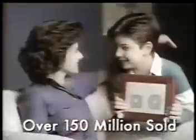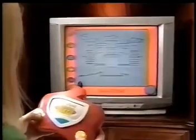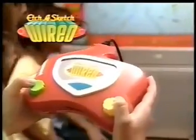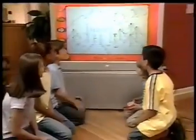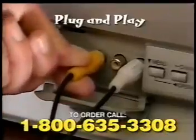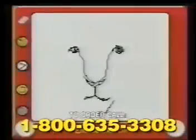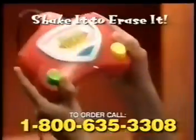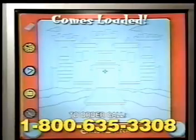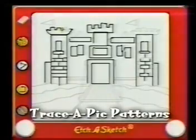Etch-A-Sketch! Etch-A-Sketch is one of the best-selling toys in history, and now it breaks into the 21st century with the brand new Etch-A-Sketch Wired. Amazingly turns any TV into a giant interactive Etch-A-Sketch. All the controls of the original Etch-A-Sketch updated to the digital world. Simply plug and play and you're ready to start drawing right away. Look at all the amazing drawings you can create! And when you want to erase, just like the original, shake it and erase it! Plus, the new Etch-A-Sketch Wired comes loaded with trace-a-pick patterns, so now it's easier than ever to make great works of art instantly.